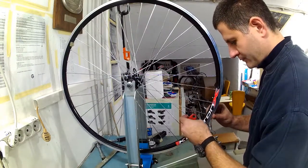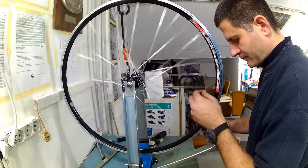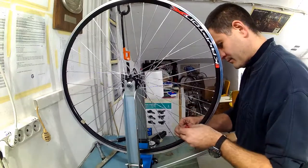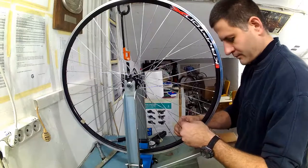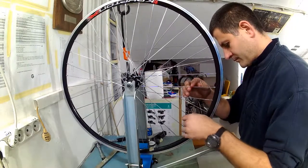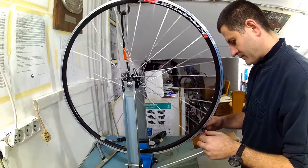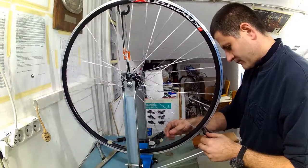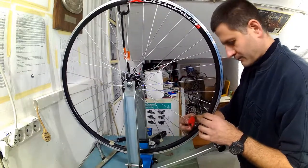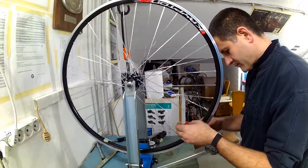Another way to see how much spokes twist is to put paper tape onto a spoke being tightened and see how much the marker rotates, making sure it is all compensated back while the spoke is tightened by the desired amount. Once a person gets used to certain types of spokes, rims and nipples, they can develop a feel and know how much spokes need to be turned back to untwist at each given tension. But it is not bad to measure that with a few spokes at least to make sure the spokes are not kept twisted.